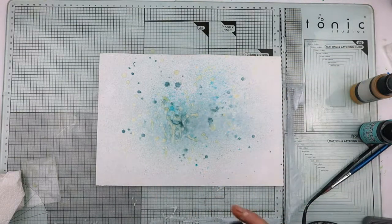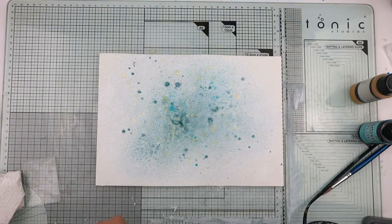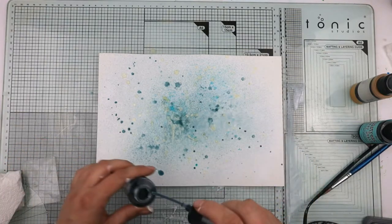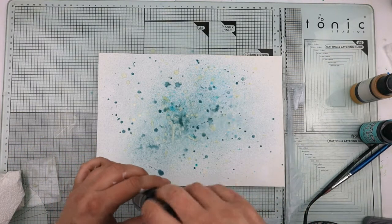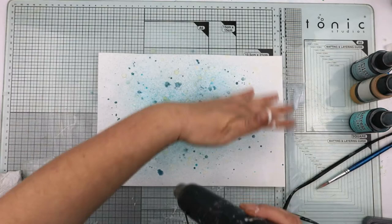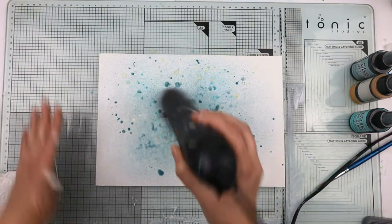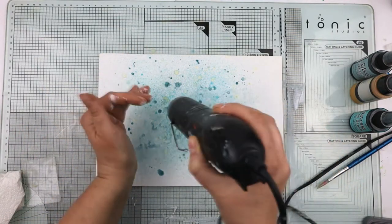It needs a little bit more. Around the edge there's a really fine mist of color, and as we come in it's getting darker and more concentrated. There is color all over, even if you can't quite see it in the camera.